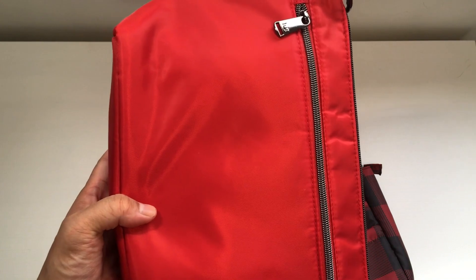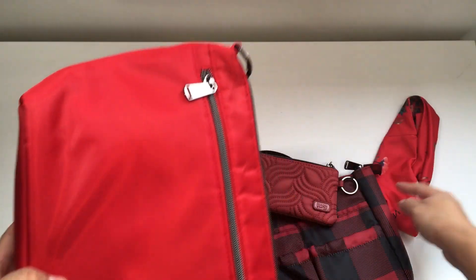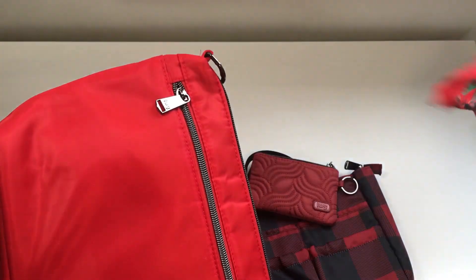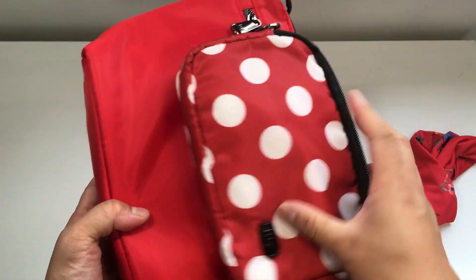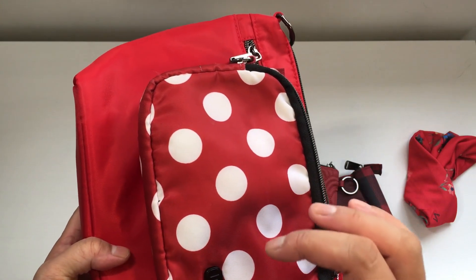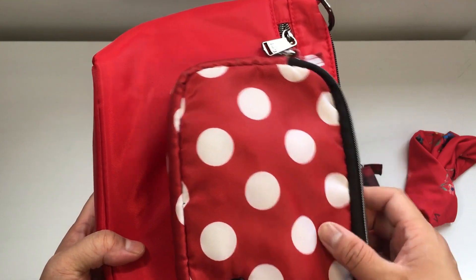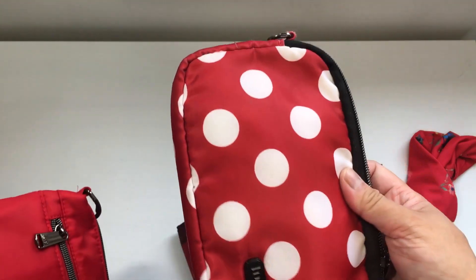The Crimson Large Dot has a slight tinge of a bluer tone than the Bouquet Red. It's ever so slightly deeper — a slightly deeper red with a little bit more blue in it, almost a bluey-purple hint to it.